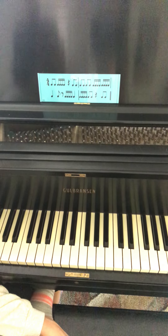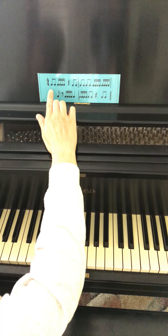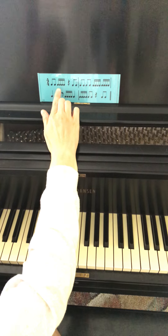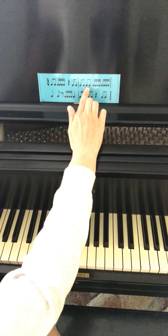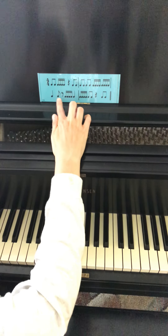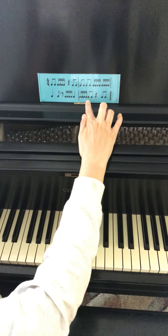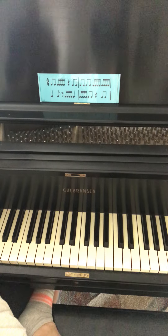First, I'll point to the notes while we count together. One E and a two and ready, count. One and two E and a three. Four and one and two and three E and a four E and a one. Two and three E and a four. One E and a two and three. Four and.